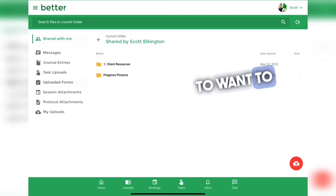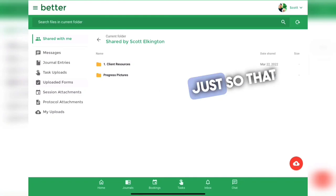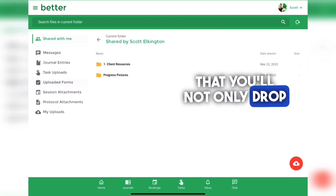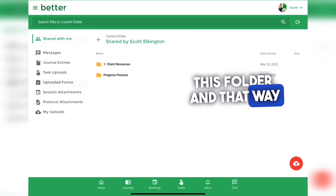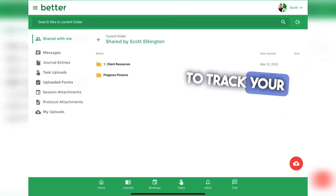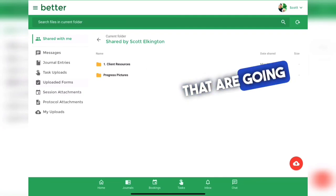You're going to want to drop your starting photos in this folder as soon as you get them. It is really important to try to get those progress photos taken as soon as possible so that we have a really good starting point. This will be the folder where you drop your starting photos, and every month I'll have you take a new picture and drop them in so I can create a side-by-side and we can see your progress — tracking not only weight and measurements but also the visual changes.